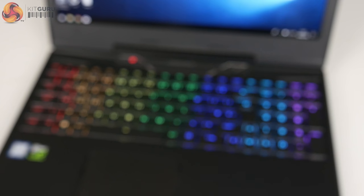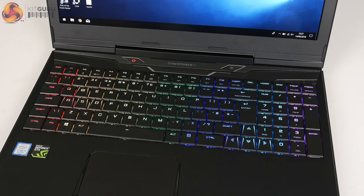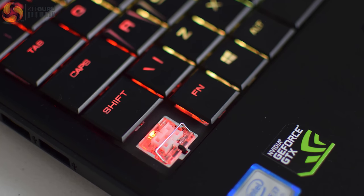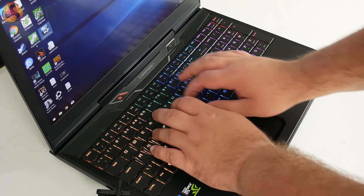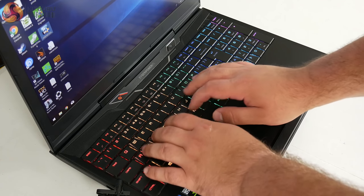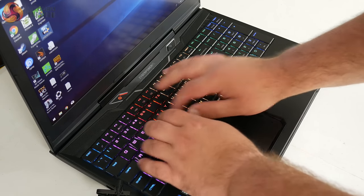Much more interesting is the keyboard, because it is fully mechanical — which at £1,249 I think is an absolutely fantastic inclusion. Mechanical keyboards are becoming more common on gaming laptops but usually command a significant price premium, so having one here at this price is fantastic. The keyboard is a little cramped due to the numpad on the far side, but the actual keystroke is very pleasing — it has a clicky, tactile feel essentially like a low-profile Cherry MX Blue switch.